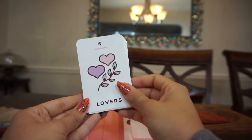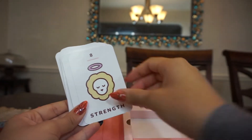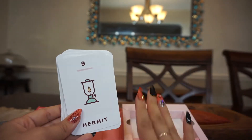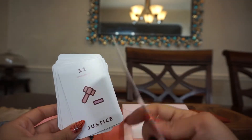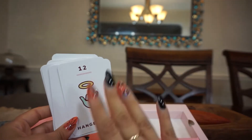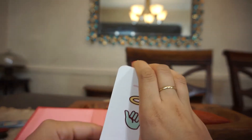We have the High Priestess, the Empress, the Emperor. There's an airplane flying by — okay, it's gone. We have the Lovers, the Chariot, Strength — which is cute — and the Hermit. It's just very simple, minimal designs, but they're very cute. I love the Wheel of Fortune because it's a ferris wheel, and I'm all about ferris wheels.